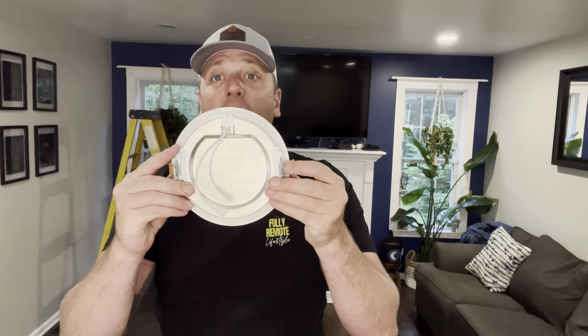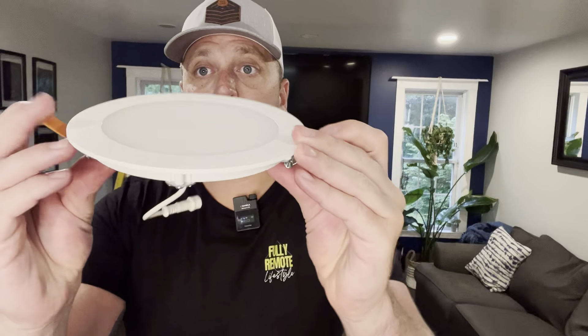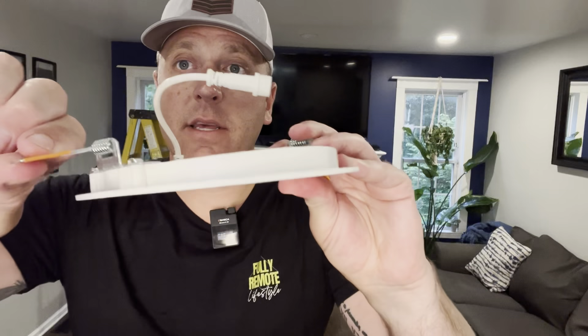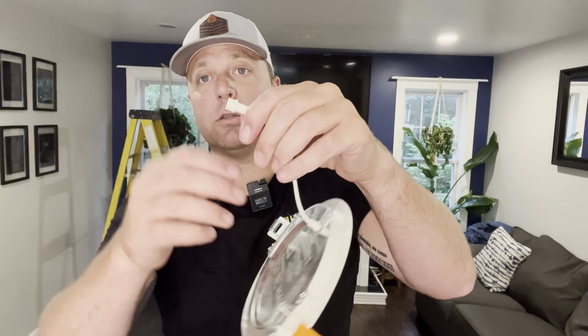So this is exactly what the LED looks like. It is super compact. You've got these wings on the side that grab onto the sheetrock in the ceiling. And it's a quick connect or a twist on.